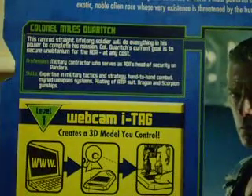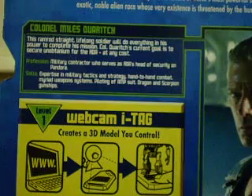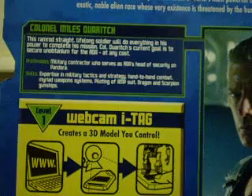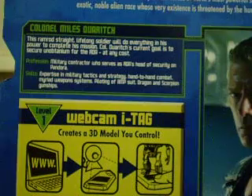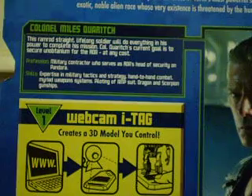It says Colonel Miles Quaritch: this ramrod straight, lifelong soldier will do everything in his power to complete his mission. Colonel Quaritch's current goal is to secure unobtainium for the RDA at any cost. His profession: military contractor who serves as RDA's head of security on Pandora. His skills are expertise in military tactics and strategy, hand-to-hand combat, weapon systems, piloting of amp suit, dragon, and scorpion gunships. That's all for the box.